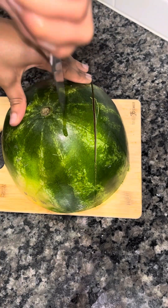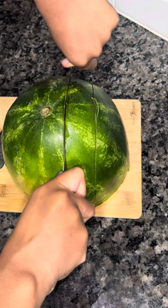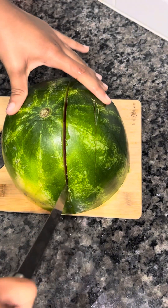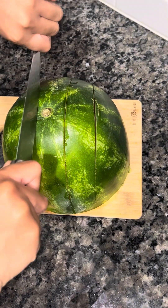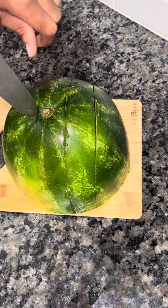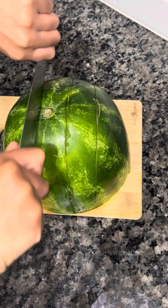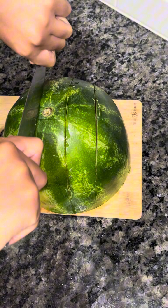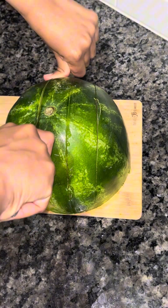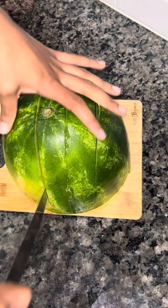I'm just going to be cutting the watermelon into chunks. If you guys want, you could get little popsicle sticks and put that in your watermelon so it could be like a popsicle. Or you could just do what I did — I did it without the popsicle stick.